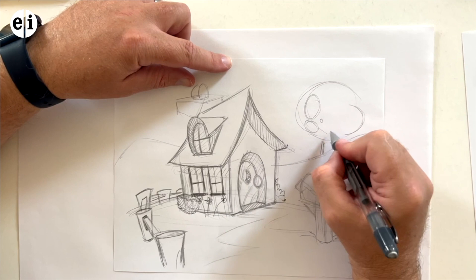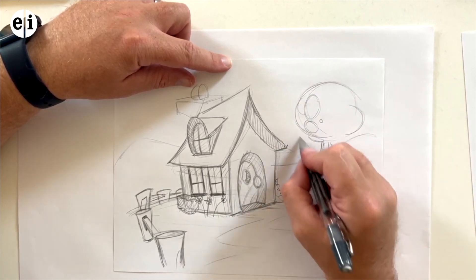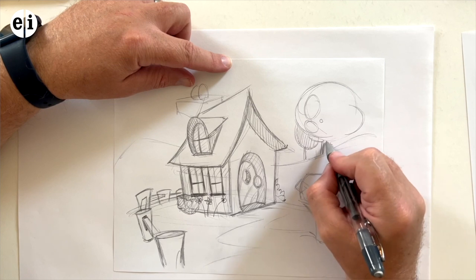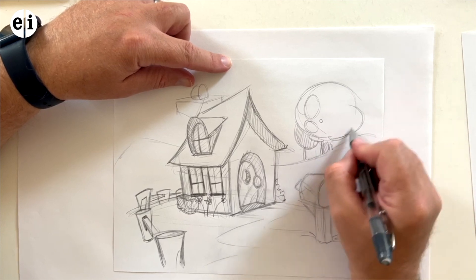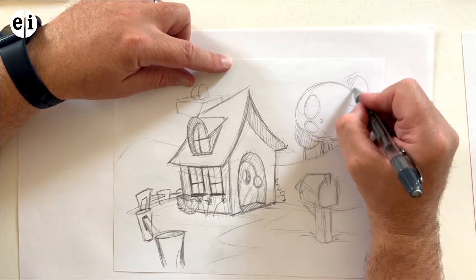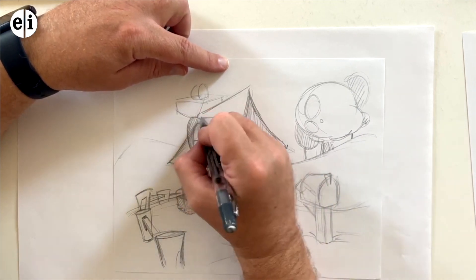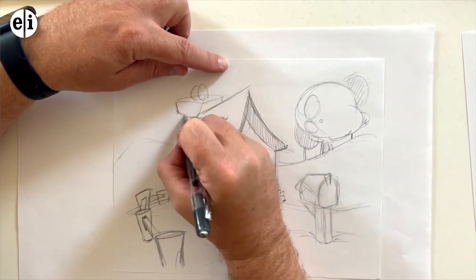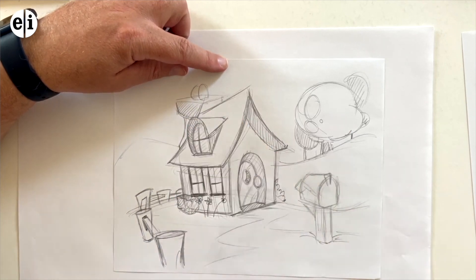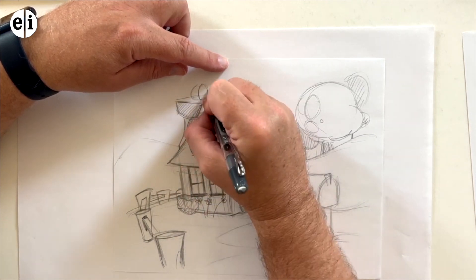That's looking good — a little tree in the background. You don't always have to have things side by side; have things overlapping, which gives you that depth. Another little one way in the background, and I'm going to shade that one. So there are three trees here — two small ones and a big one in the middle. Here's the fireplace top; I'm just going to shade that top part again because of the lighting.